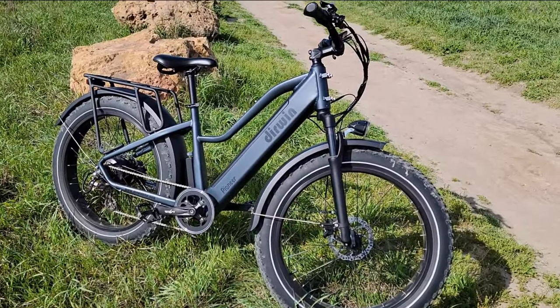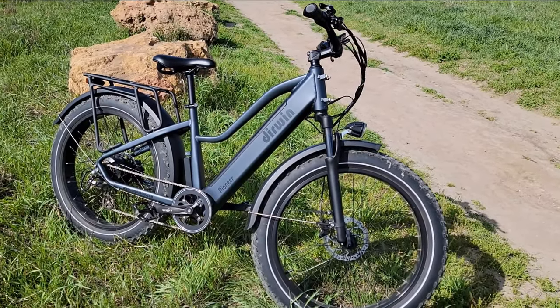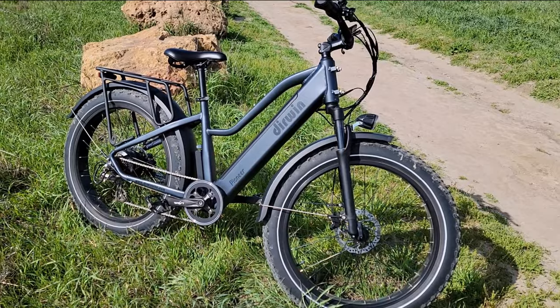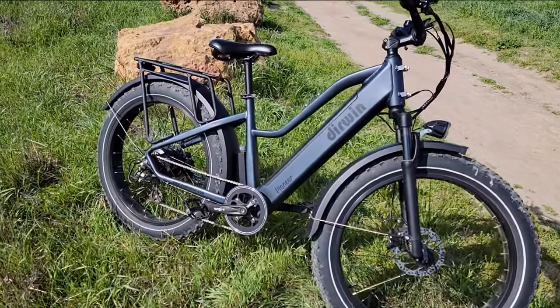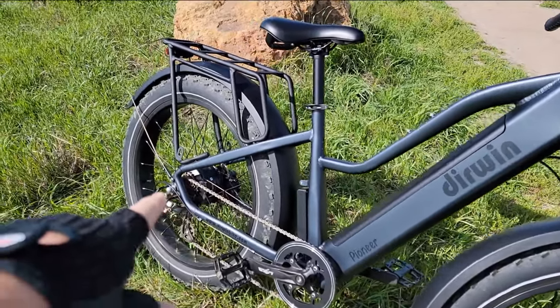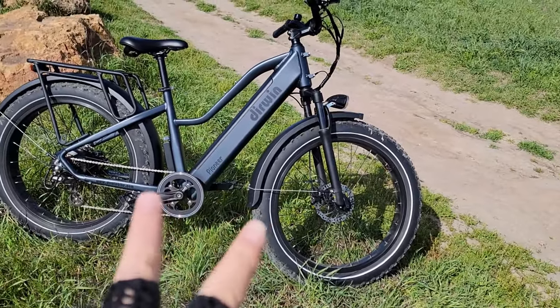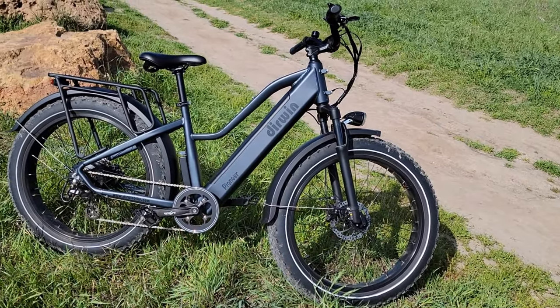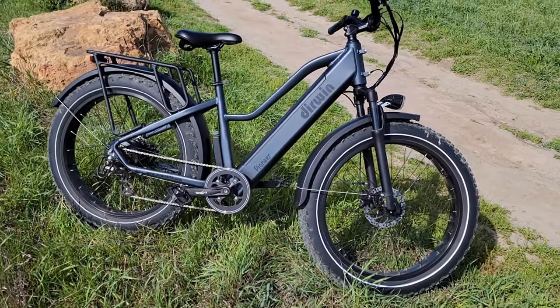As a first look, you would notice there's no battery visible because the battery is built into the frame. For this reason, many people ask me when they see me on this bike if it's an electric bike — of course, yes it is. You can see the big motor on the back: 750 watt power.